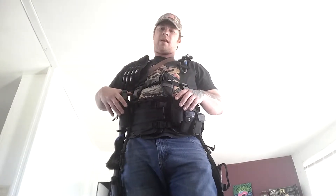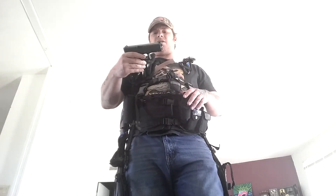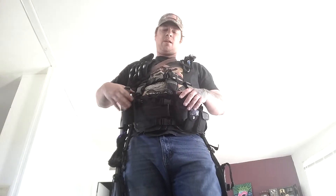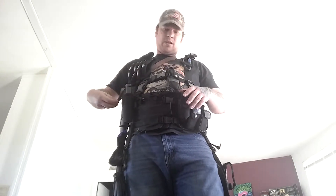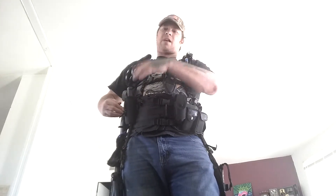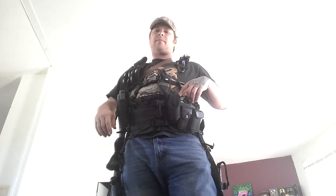I actually went and got a bigger sidearm. I went and got a Glock 9mm — it's a Glock 17 Gen 4 19x9. It's what most of the PD here where I live use, and it's a good firearm. I've got three mags with that: this one fully loaded, plus a 10-round clip and a 17-round clip on the vest.